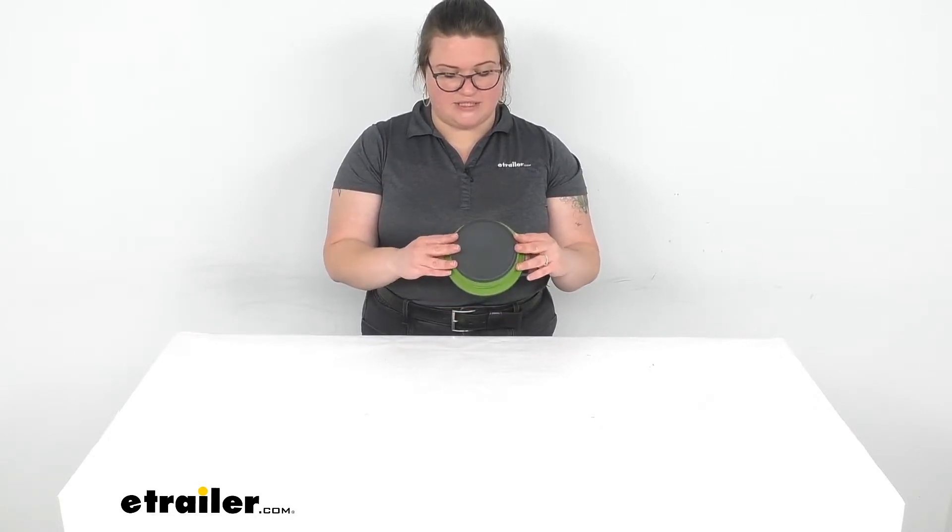It's easy to pack into a lot of stuff. If you have other GSI Escape gear like the HS pots, this will fit inside once it's collapsed so you don't have to waste any space. Really easy to pack away in a small kit.